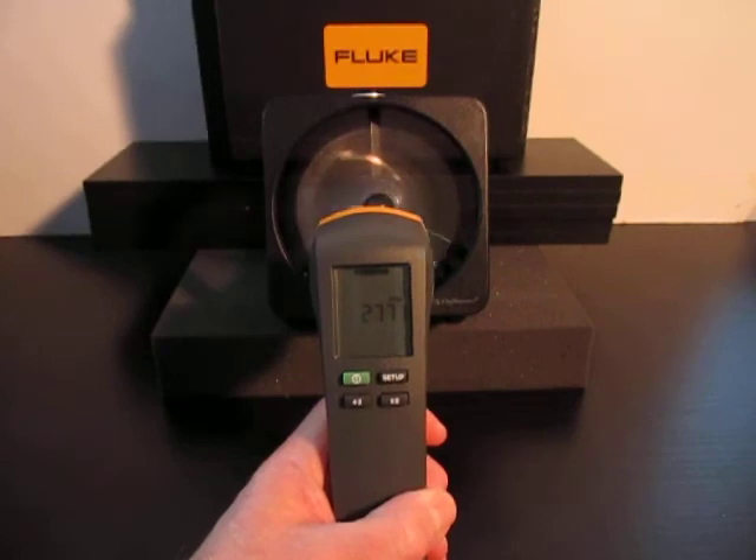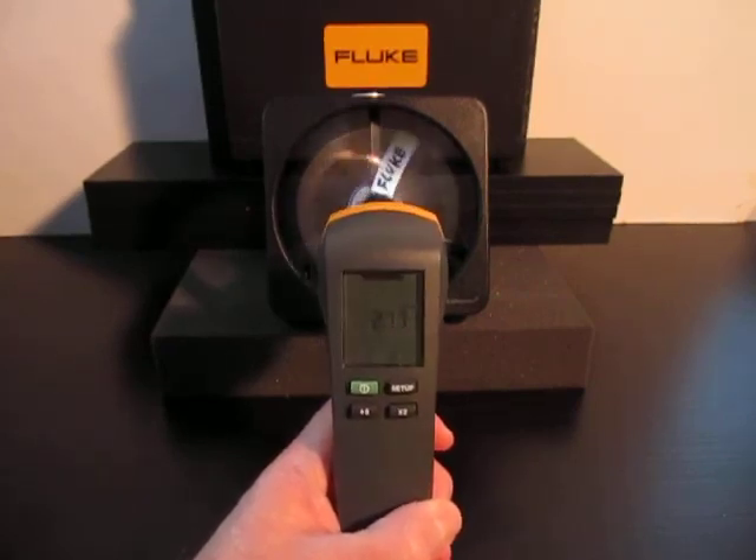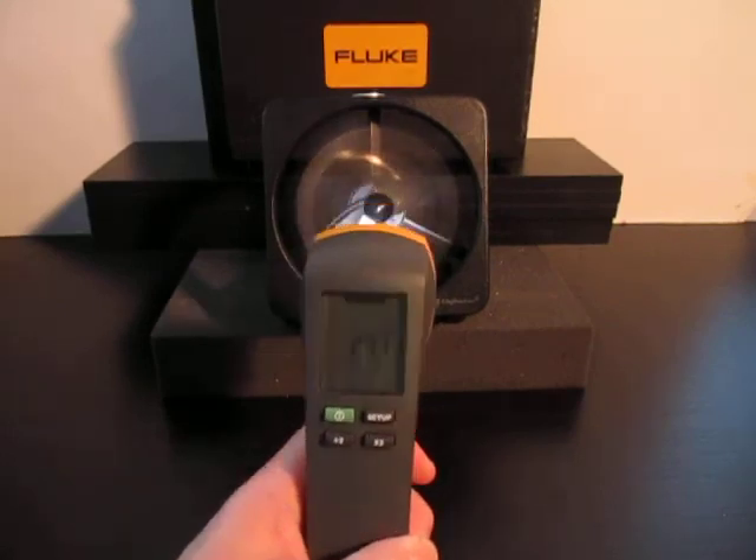Finally, we can inspect the fan blade for damage, erosion, corrosion, and buildup. We can look for part numbers and see the letters that spell 'Fluke' plainly written on the fan blade.